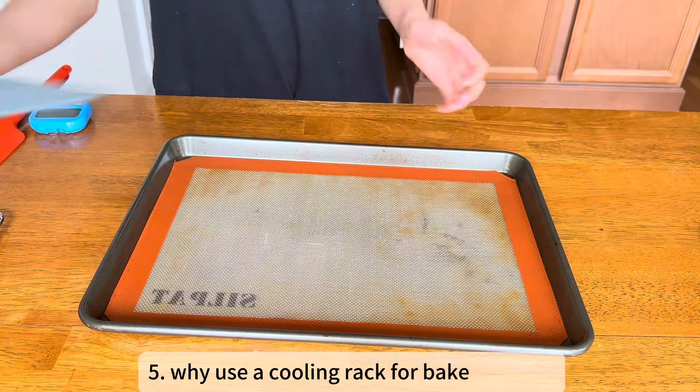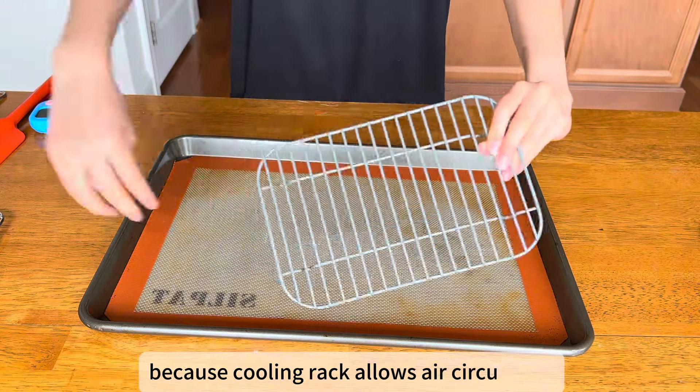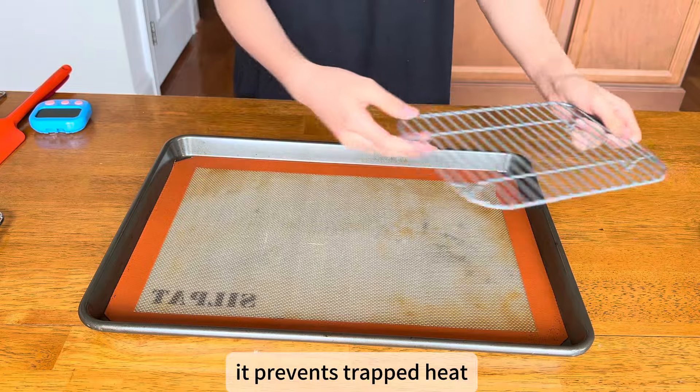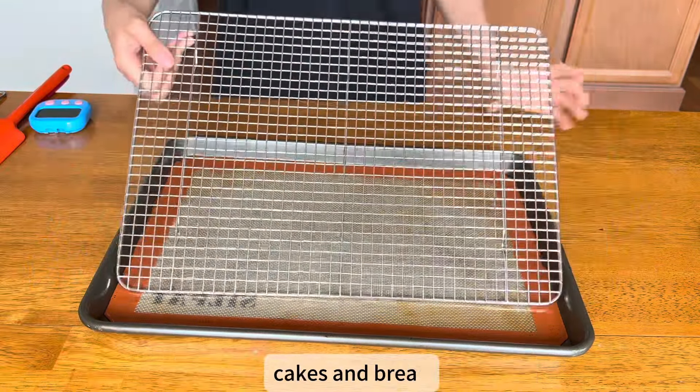Why use a cooling rack for baked goods? Because a cooling rack allows air circulation, it prevents trapped heat and ensures even cooling for cookies, cakes, and bread.